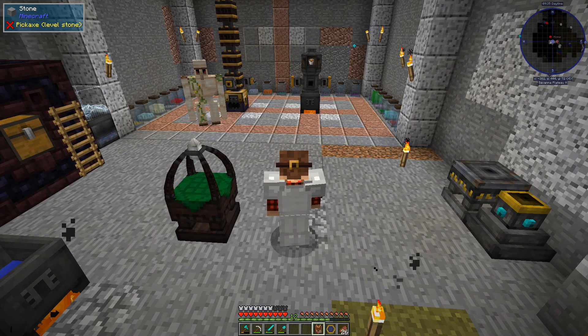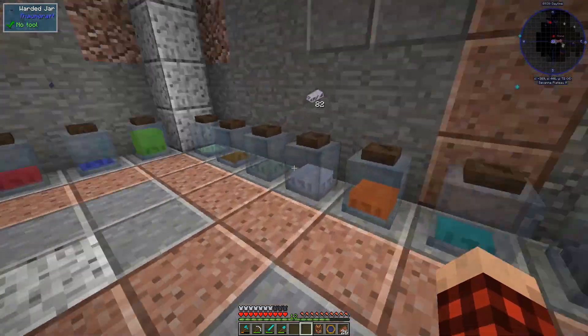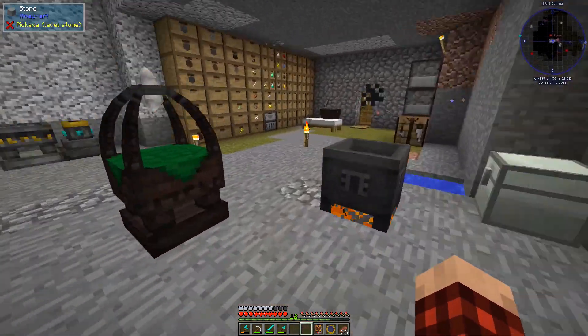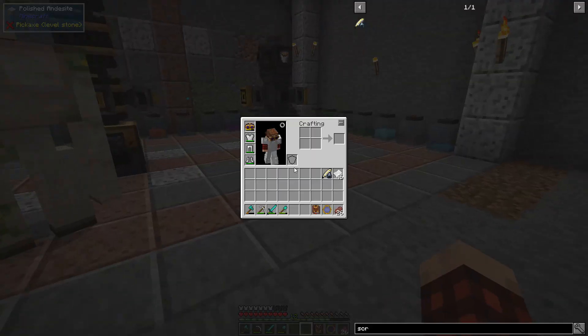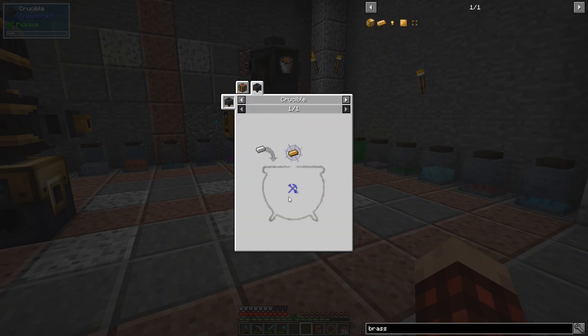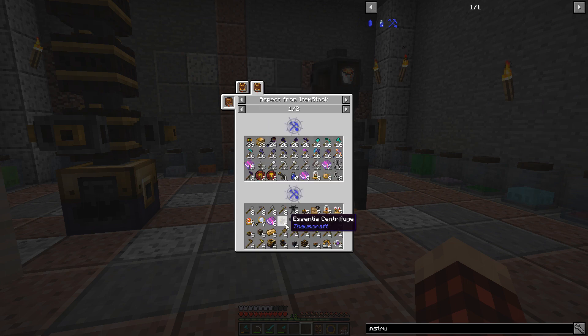We need some of this blue stuff — we have seven, so we can literally make one piece. We need Instrumentum, and I think that comes from tools and stuff like that. Let's see where we can get some Instrumentum.